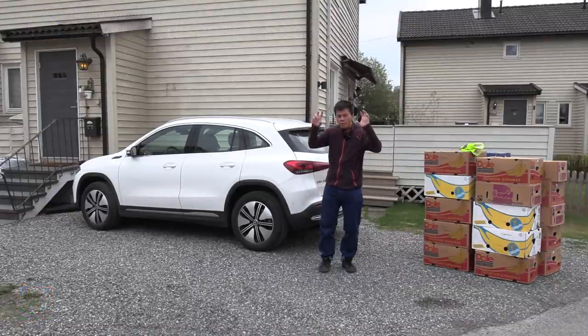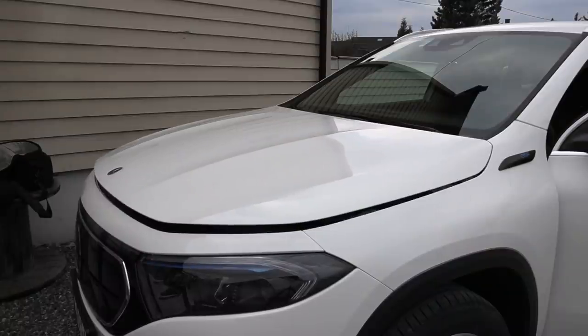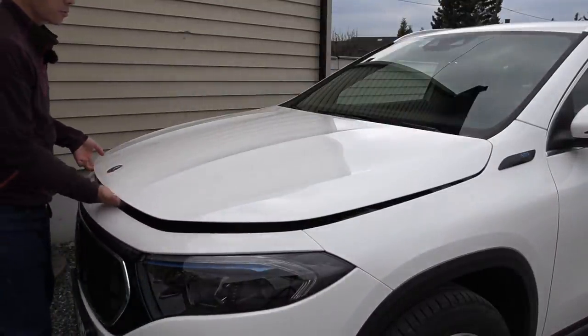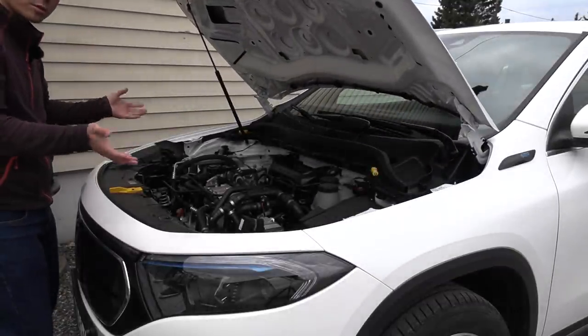Let's start with the frunk. I always double tap, triple tap to make sure that it's unlatched. Where is it? This is the first time I do it. There — oh, it has struts. Nice.